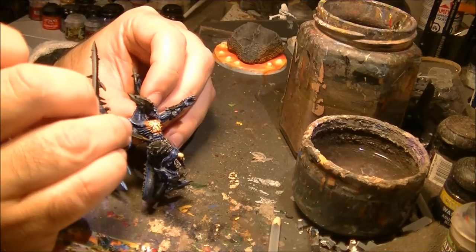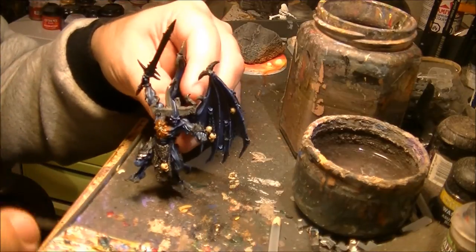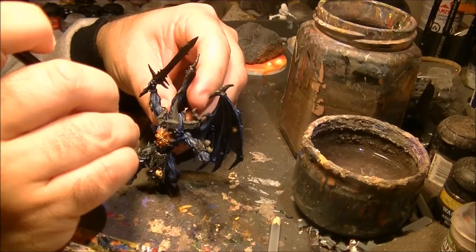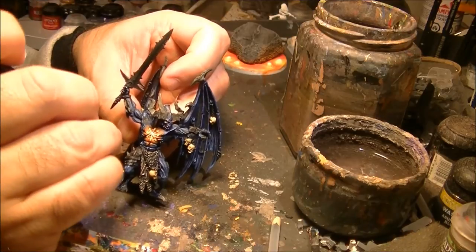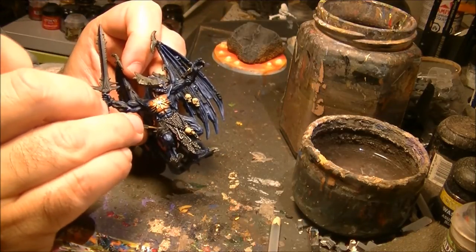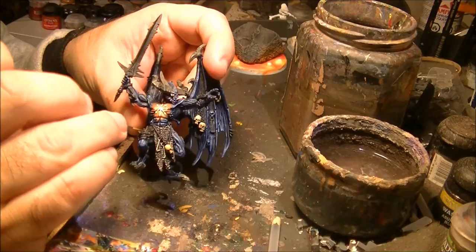I bought these colors online because they were well advised — recommended by a very good painter in Spain who was recommending this to do the armor and the metallics.